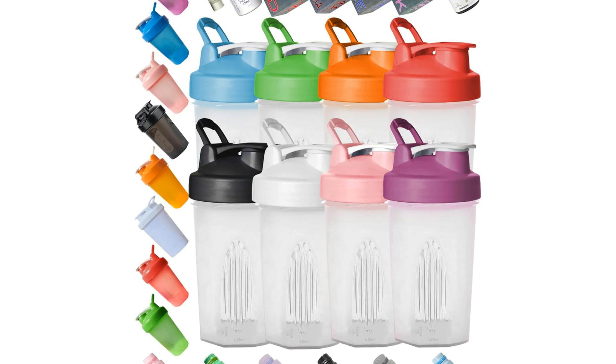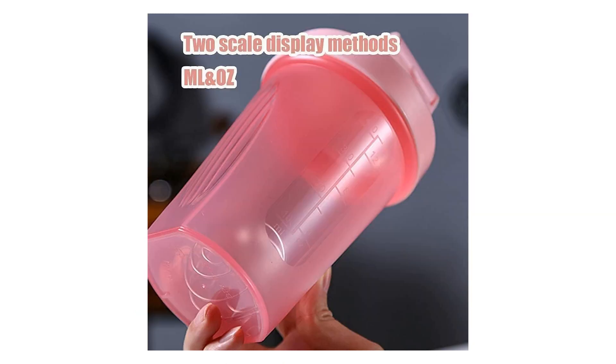The Shaker Bottle 8 Color Pack is a game-changer for anyone looking to elevate their wellness routine. This set of vibrant 12-ounce shaker bottles brings a burst of color and functionality to your daily protein or supplement routine. Crafted with high-quality materials, these BPA-free bottles are not only safe for your health but also the environment, making them a sustainable choice for eco-conscious consumers.